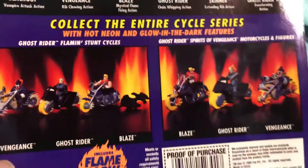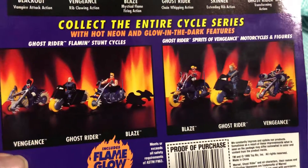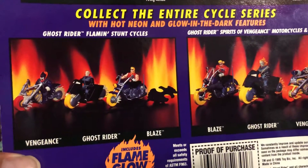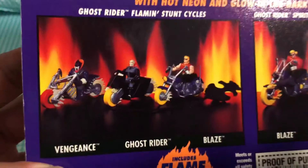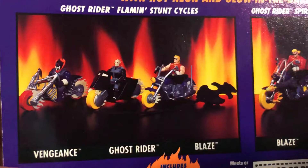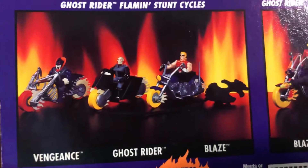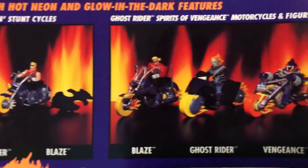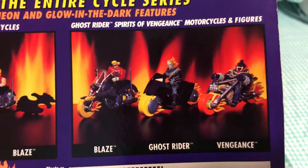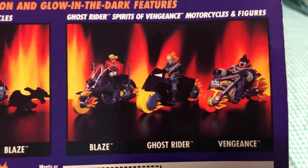Then we have the 'collect the entire cycle series' with hot neon glow-in-the-dark features — Ghost Rider flaming stunt cycles. Not bad, looks pretty cool. I think I've seen one at one of the vintage toy stores nearby.